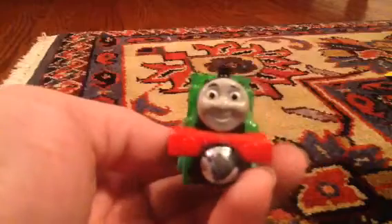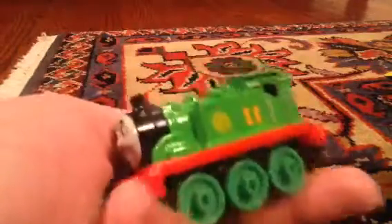Oliver is one of my favorite characters, so I've been really highly anticipating this release. And here is Oliver. He does seem very cool indeed.